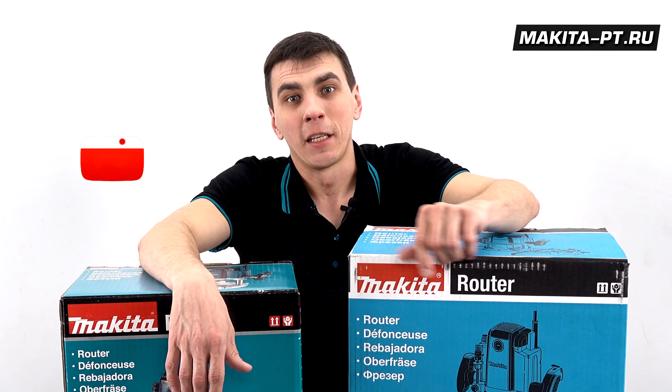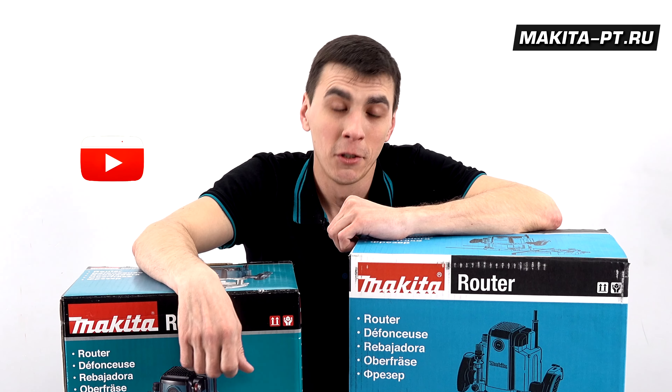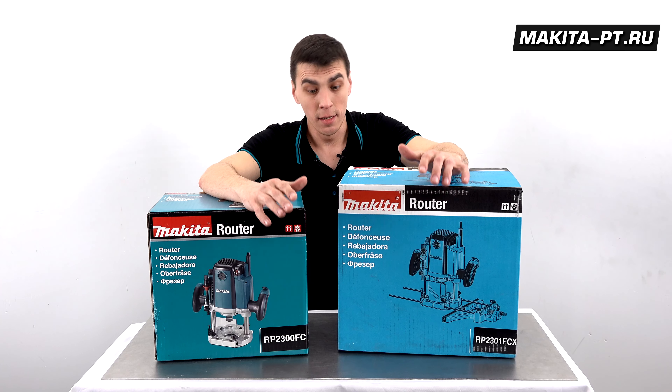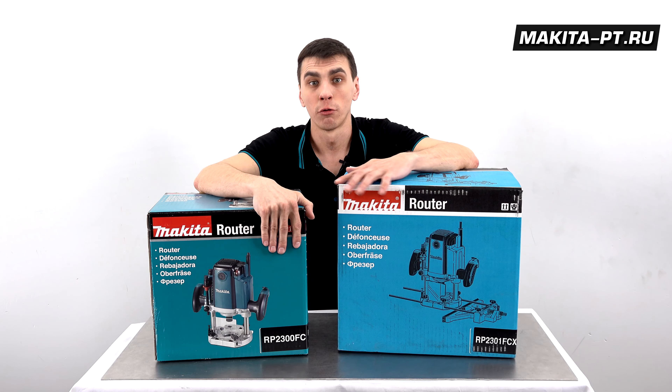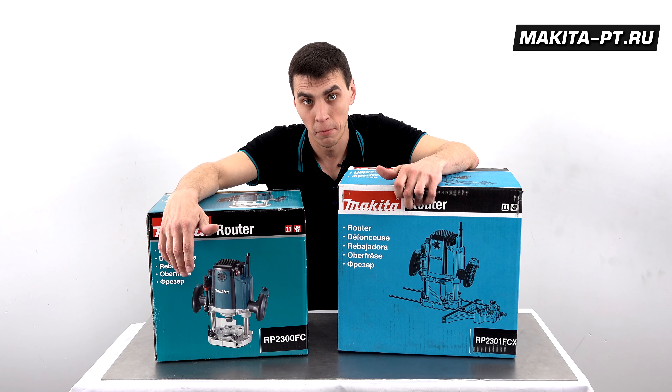Hello friends, you're on the channel Makita PT. Don't forget to subscribe to our channel and react to our episodes.